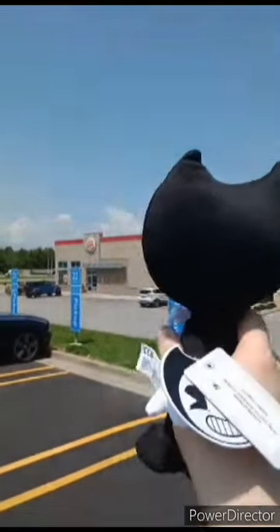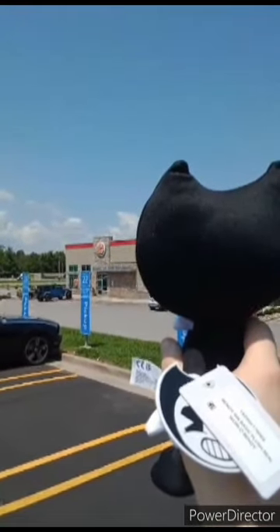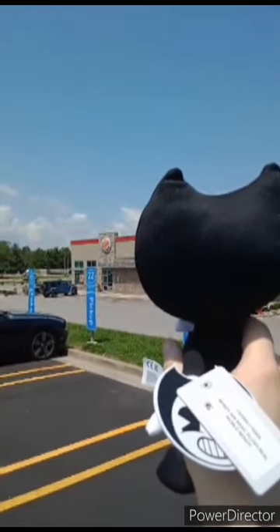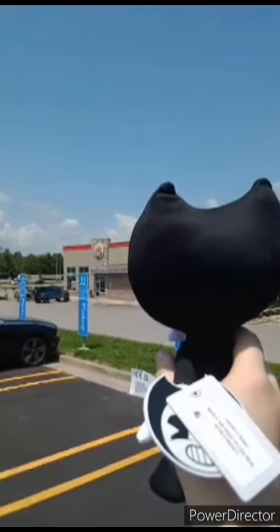Here is the scene I filmed yesterday in a different city. Yes, I picked up the Bendy that y'all saw me review just now at a different Walmart — a Supercenter Walmart.